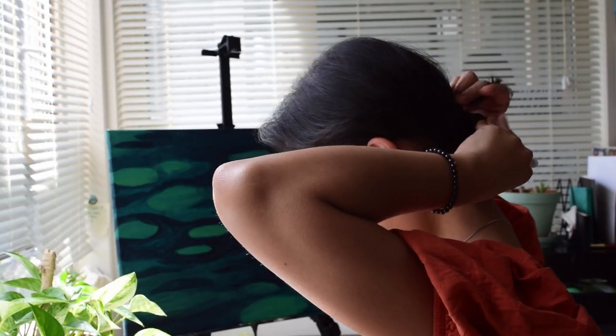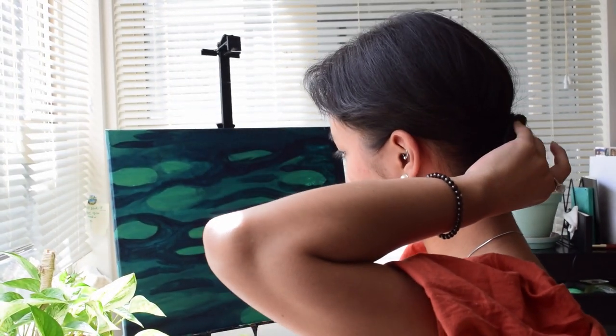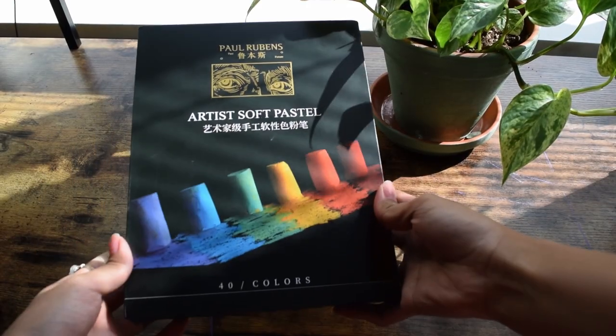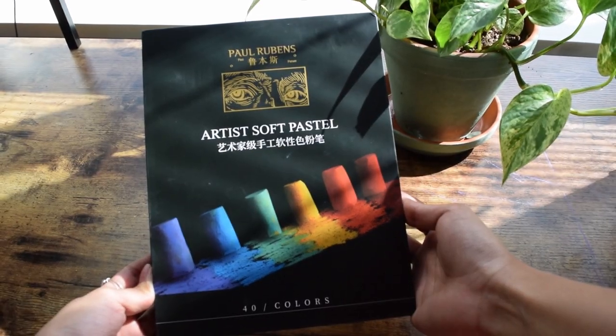The last time I used soft pastels, I made a huge mess and had no clue about color theory. To say that it turned out horribly would not be an understatement. So when I was offered these by Paul Rubens, I really wanted to improve my past experience using soft pastels.